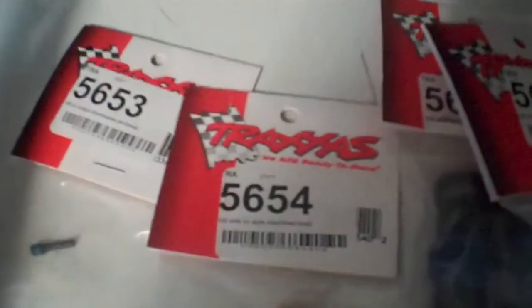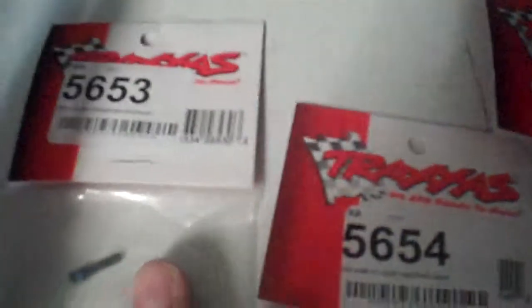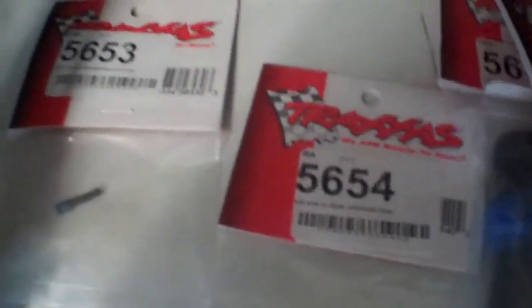Anyway, the long and short of it is, I've actually built the short one. Here's the parts that I used: 5654 and 5653. I put those onto the driveshaft when I fitted it. Now as you can see, see how much stretch there is in that boot?